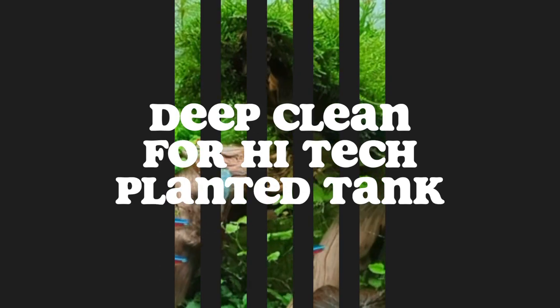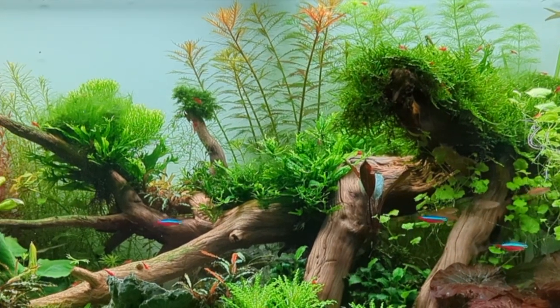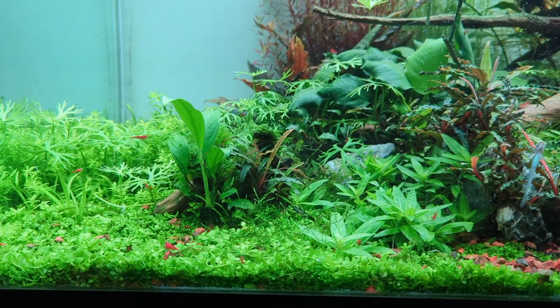Hey fish friends, Michael here. Today I'm going to be showing you step by step the things you need to do for a deep clean on your high-tech planted aquarium.